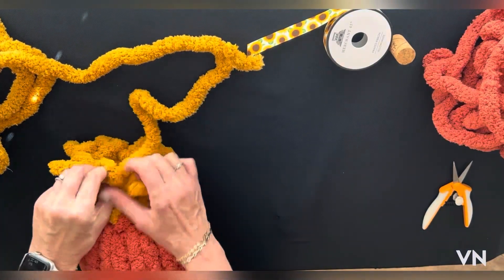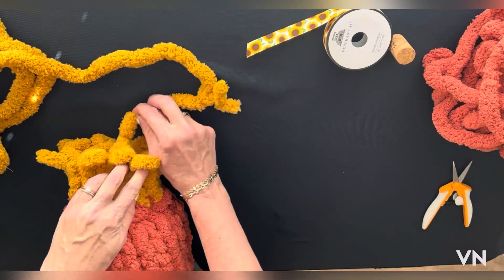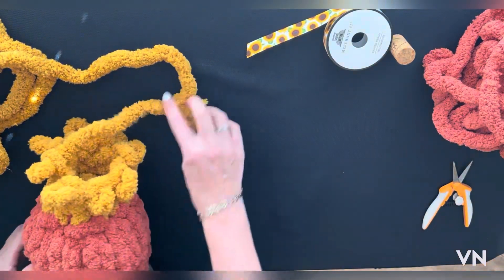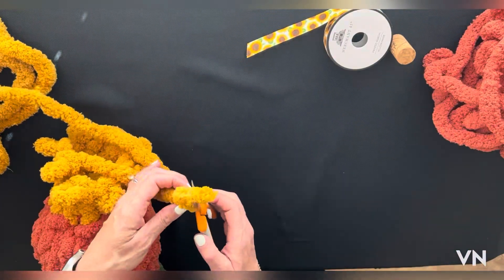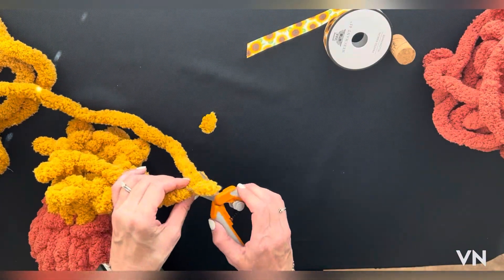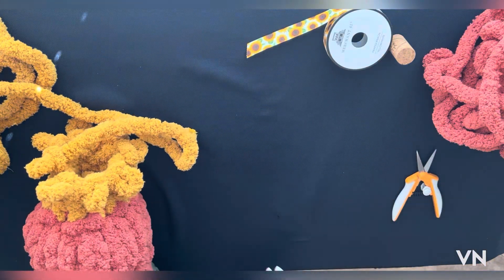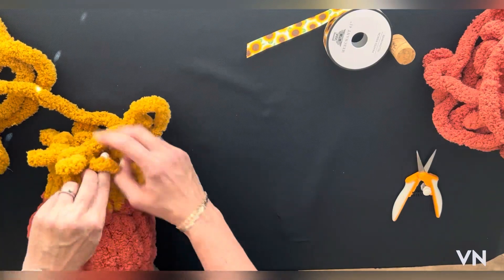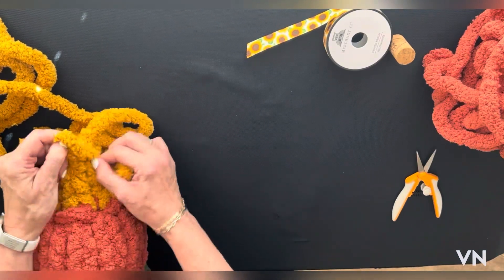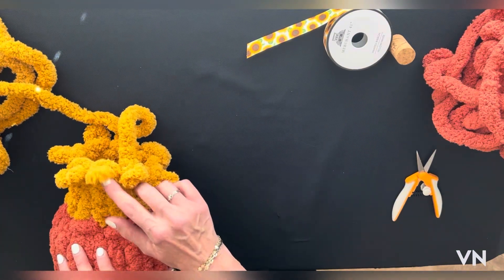Every once in a while in a skein of yarn you come across a knot. Depending on where that knot is, I'll decide whether to cut it out or not. This one is on the inside so it's staying — one, two, three, four, five.